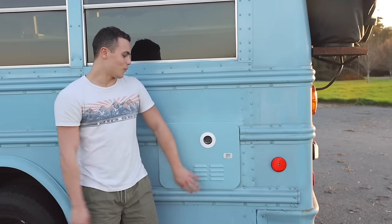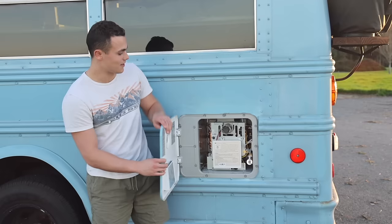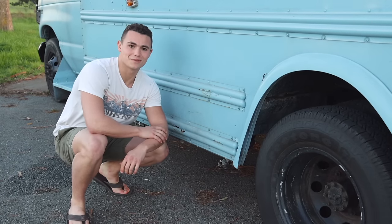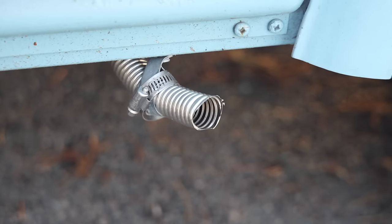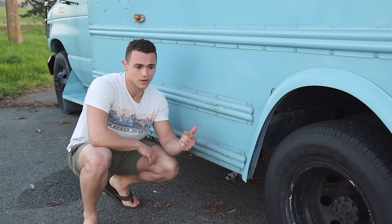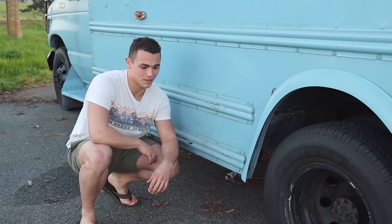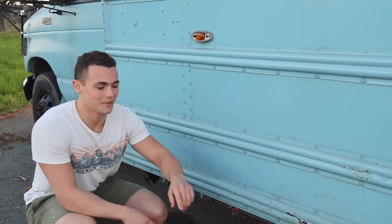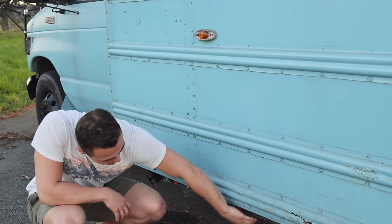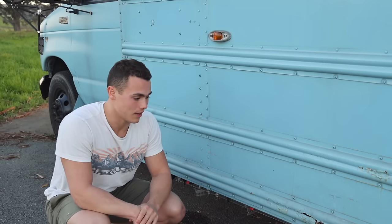On the left side of the bus we have the water heater — it just opens up, you can turn it off and on, and it runs on propane. Right here is our exhaust for the diesel heater, which shoots out away from the bus so you don't breathe any of it in. The diesel heater taps right into the fuel tank for the bus, so it's essentially unlimited heat. And right in front of the diesel heater exhaust is the gray water tank, mounted to the beams that run under the bus, bolted down and held great.